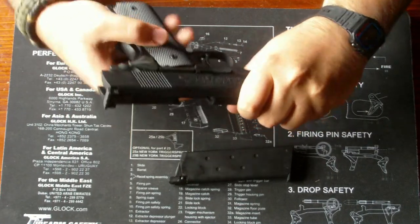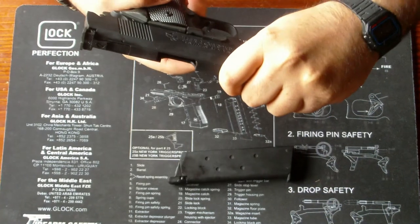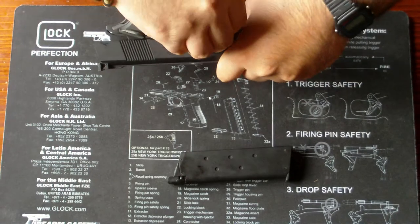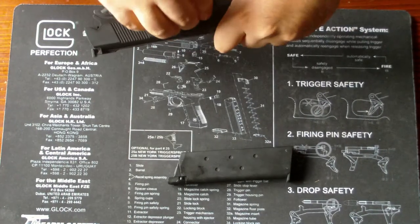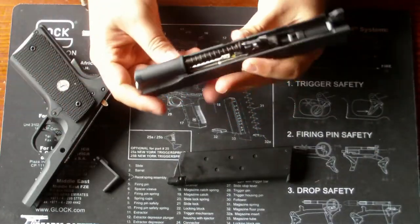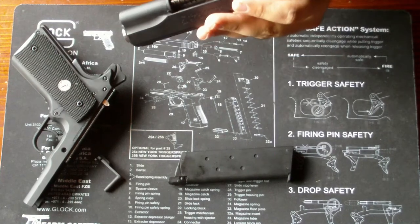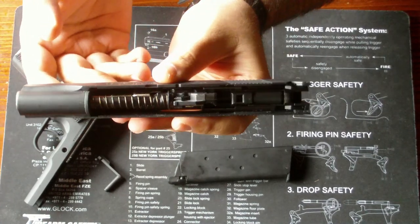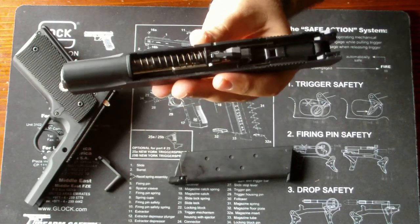Zerlegen tut man sie wie jeden anderen 1911er. Man bringt den Bolt Catch in die Position, drückt ihn von der entgegengesetzten Seite raus, und dann kann man den Schlitten entfernen. Dann haben wir das Hub, das sich hier befindet, wie bei Tokio Marui Modellen. Die Nozzle ist auch identisch wie Tokio Marui Teile. Der gesamte innere Mechanismus ist identisch und kann auch mit Tokio Marui Teilen verwendet werden.